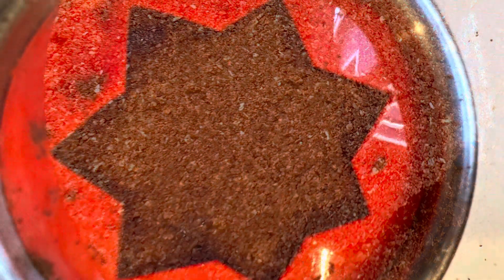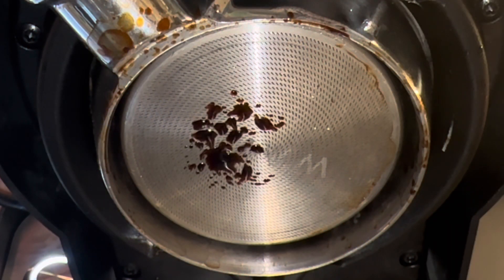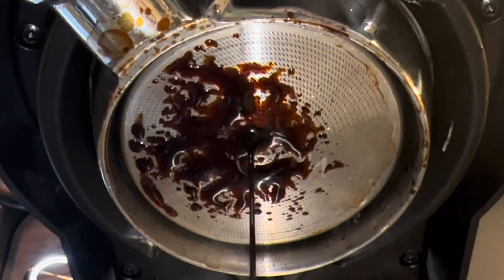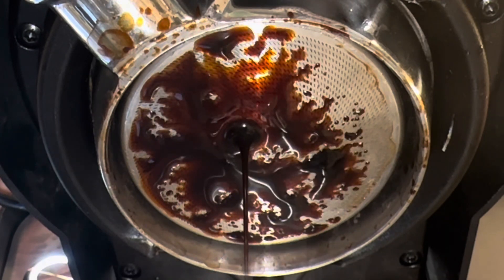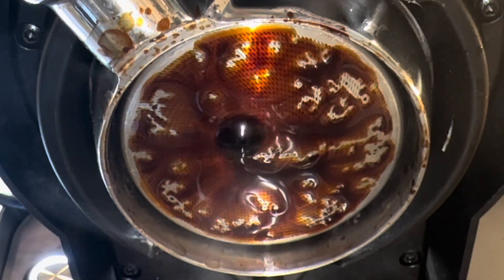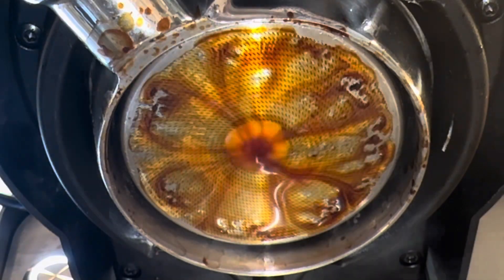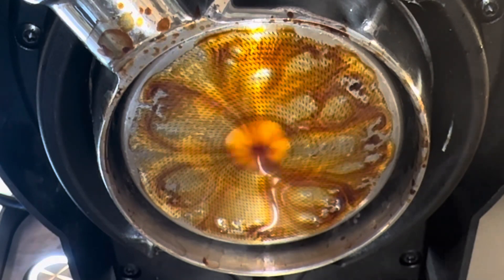I tried another pattern, somewhat similar to the star paper filter I had used a few months ago that's been very effective. Again, you see the patterns coming through where there are spots that don't quite extract, and jumping to the end of the pre-infusion, you still see a similar pattern as before.